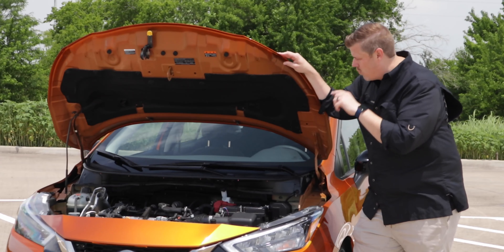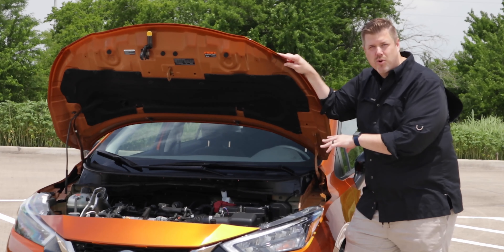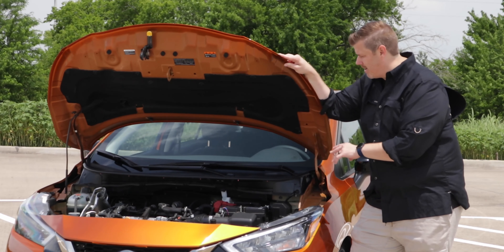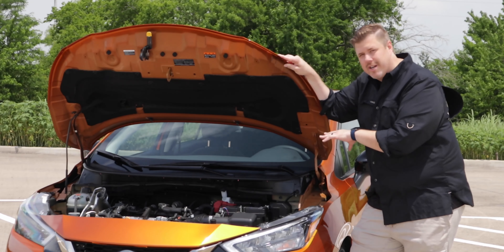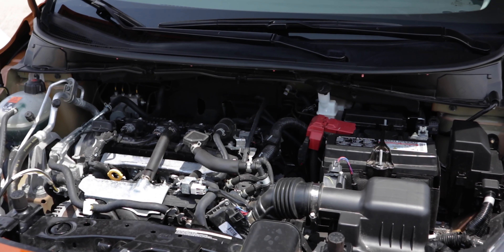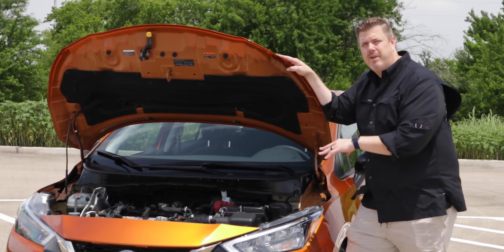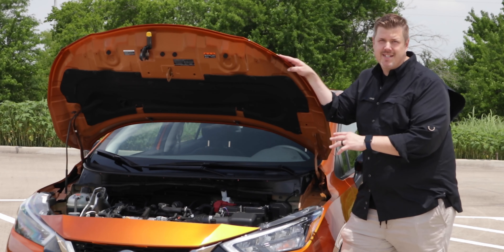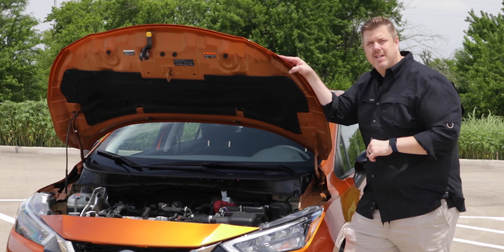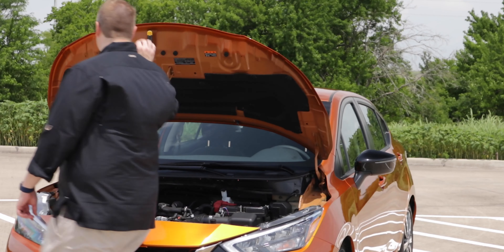Under the hood is a 1.6-liter naturally aspirated four-cylinder engine making 122 horsepower and 114 foot-pounds of torque. Not a lot on the power scale, but it is matched up to Nissan's X-Tronic CVT. We'll talk more about how that power feels when we get behind the wheel. On the EPA numbers, you're looking at 32 miles per gallon city and 40 miles per gallon highway. We'll also cover what we've been averaging. With that, I think it's time to jump inside.